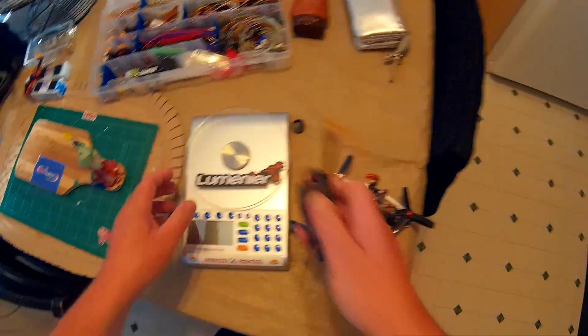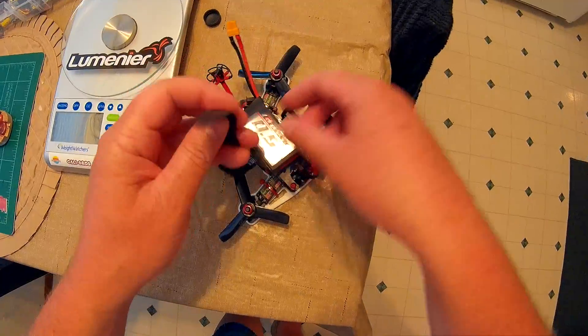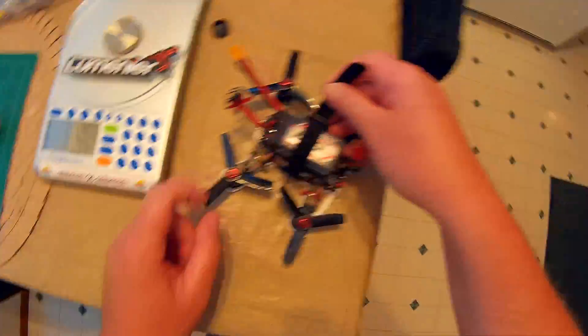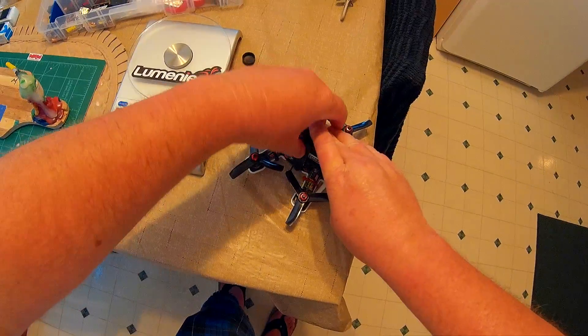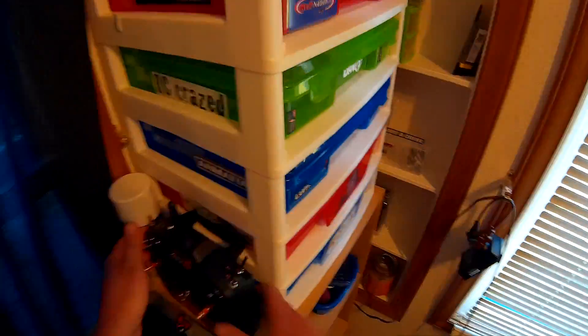Let's take it outside and do a little flight, do a punch out, and see what kind of power it gives. This is on my 130 with the DYS 1306 4000KV motors, and right now I have on the DYS 3030 Tri-Props. Let me clean up my mess a little bit and let's go outside.